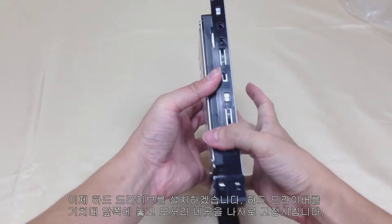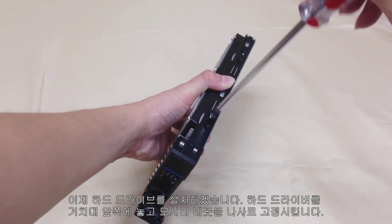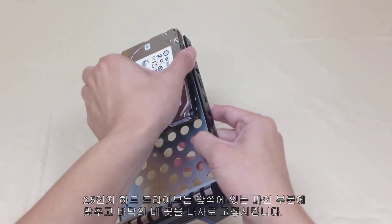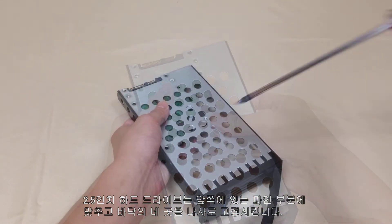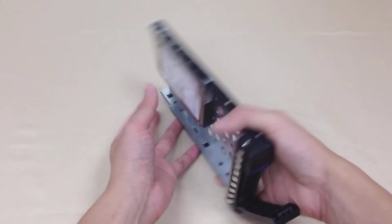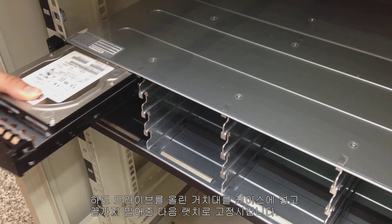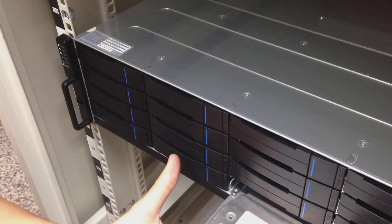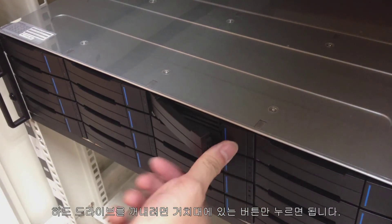To install hard drives, place the hard drive in line with the front of the tray, then fix the four corners with screws. For 2.5 inch hard drives, please line the drive with notches in the front, then fix the four screws on the bottom. Insert trays with hard drives into the enclosure chassis, push them to the end, then fix with latch. To take out the hard drives, simply press the button on the tray.